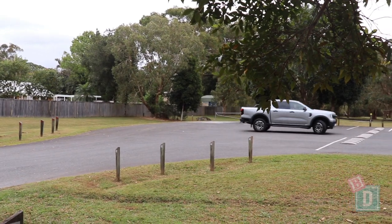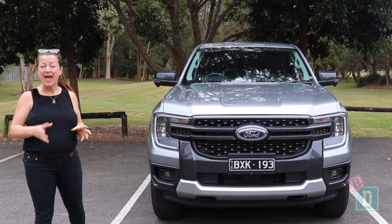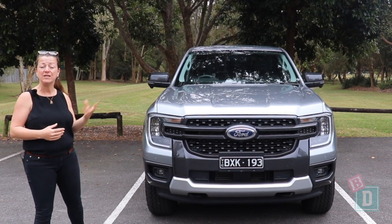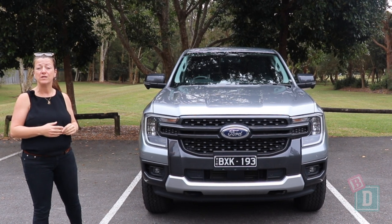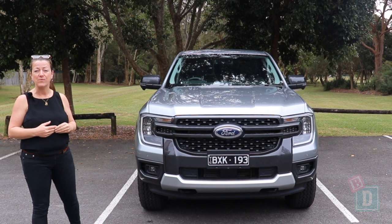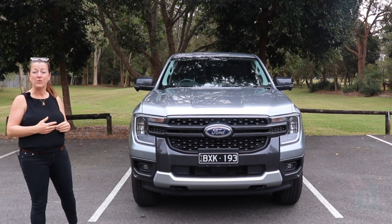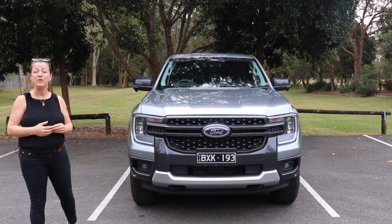To sum up the new Ford Ranger Sport — what an improvement. The media system is fantastic now, and those cameras too. Interior space is really good; you can fit two tethered child seats nicely in the back with an Infosecure Versatile Folding Booster Seat in the central seat, and interior legroom is great. The drive is really good, that tight turning circle makes manoeuvrability excellent, it's nippy, and of course the tray can accommodate any size pram or stroller you need.